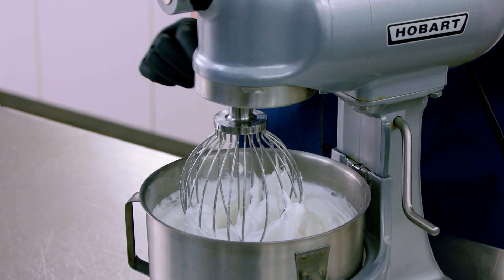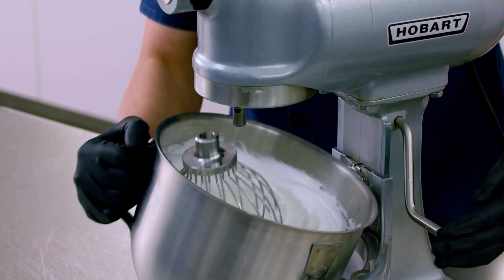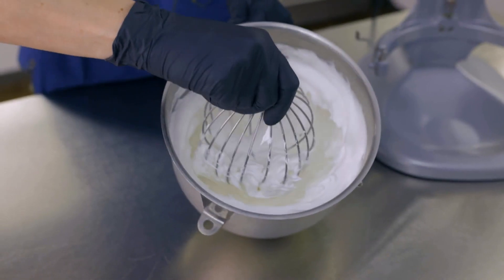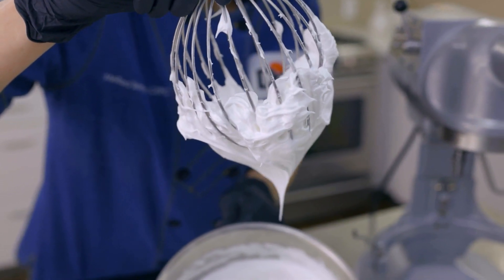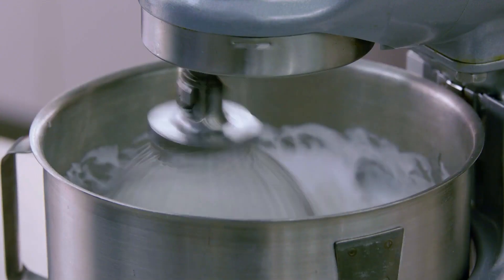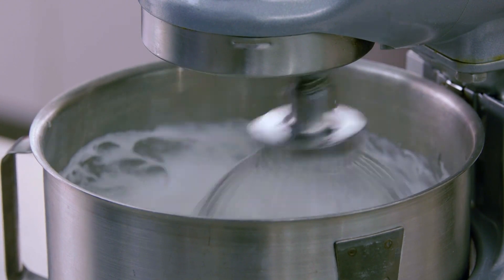Look at how light and fluffy this meringue is. To check for stiff whites, I take the mixing beater and lift it out slowly. These are perfect stiff whites for my pops. If it doesn't hold the point just like this, put it back on the mixer for another minute. This mix is super forgiving — you won't overwhip.